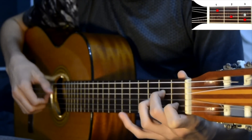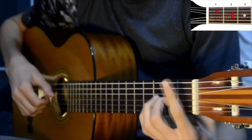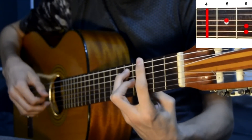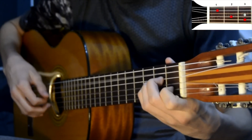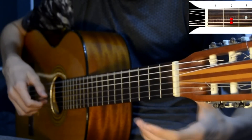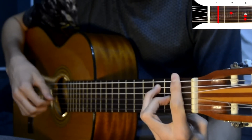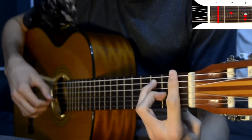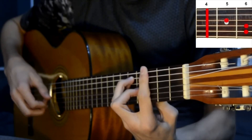I've heard there was a secret chord that David played and it pleased the Lord. It goes like this: the fourth, the fifth, the minor fall, the major lift. Hallelujah, Hallelujah, Hallelujah, Hallelujah, Yeshua.